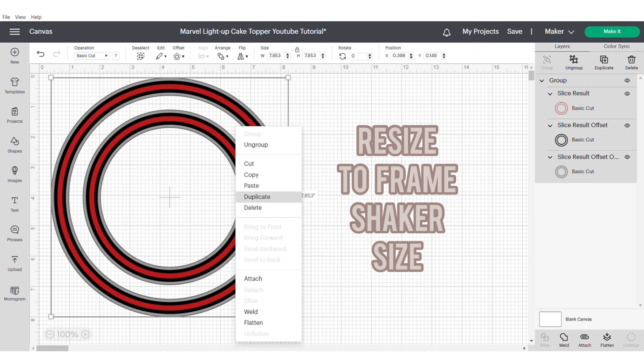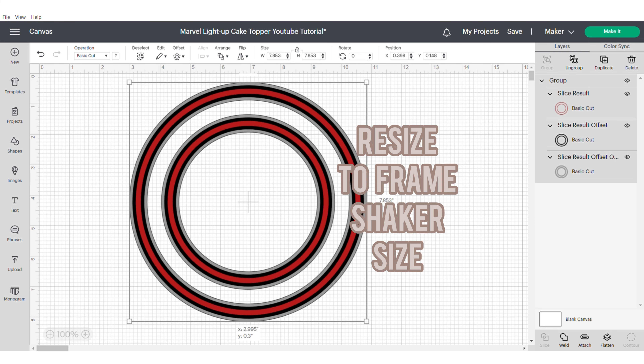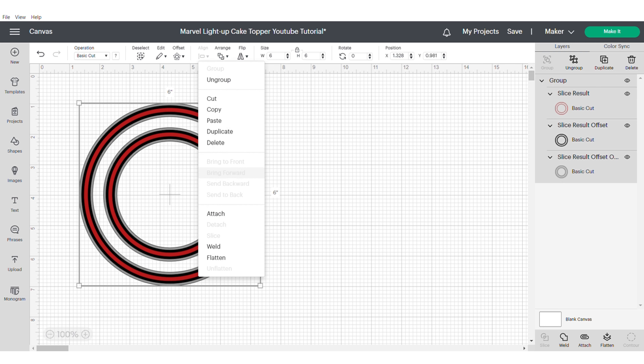Now it's important to resize your shaker and use this as the kind of reference for how big you want your cake topper to be. In this instance I made mine six inches, but obviously it depends on the size of the cake that you're going to be working with.